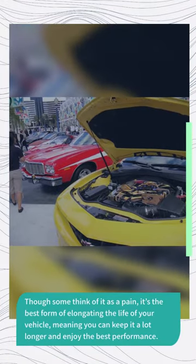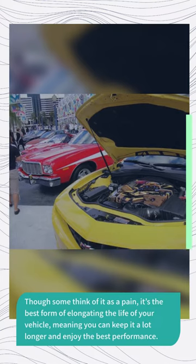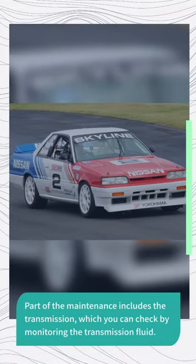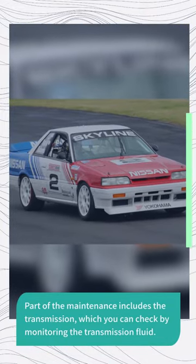Though some think of it as a pain, it's the best form of elongating the life of your vehicle, meaning you can keep it a lot longer and enjoy the best performance. Part of the maintenance includes the transmission, which you can check by monitoring the transmission fluid.